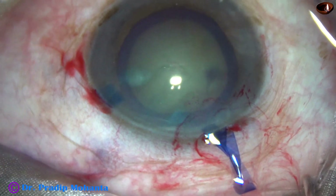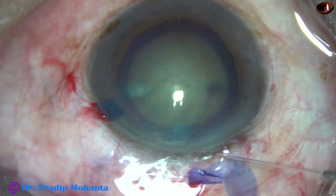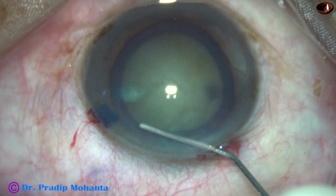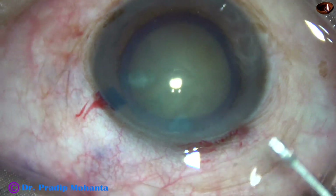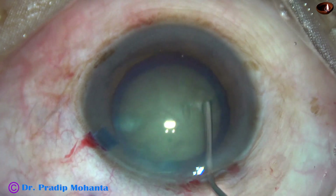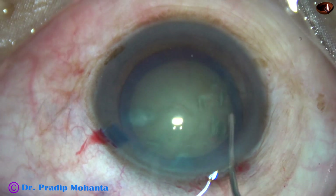Now, see what happens with hydrodissection. This is a 27-gauge cannula and BSS. The BSS is injected at one point, and again on the other side. At multiple points I am injecting.